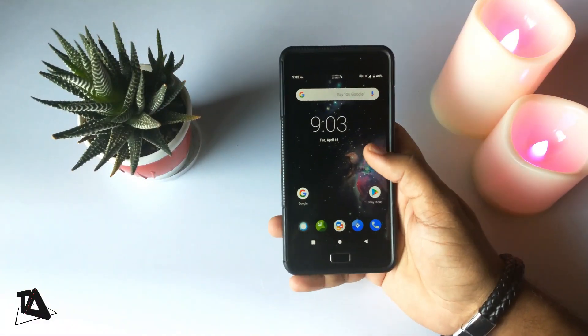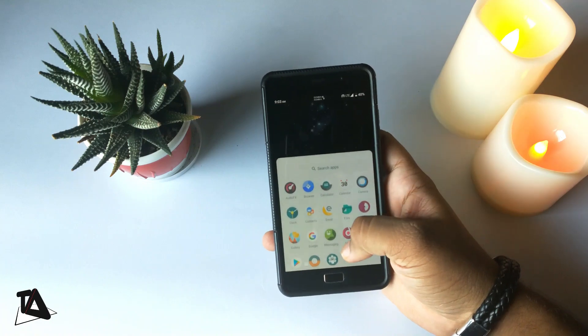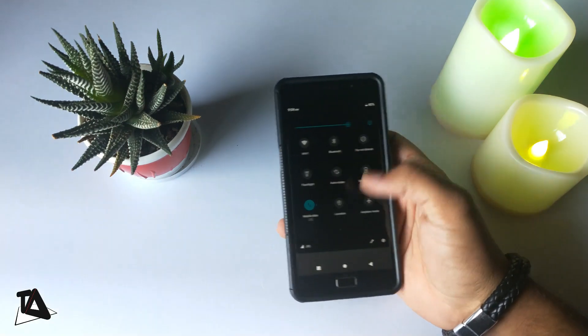Hey guys, welcome back to my channel. First thing first, I am very happy to tell you that finally our Lenovo P2 has received Lineage OS 16. I appreciate Mike who has worked tirelessly to give us Android Pie.